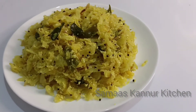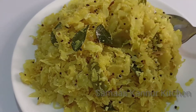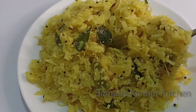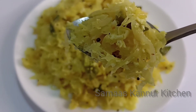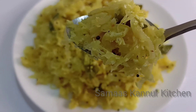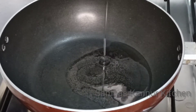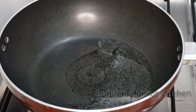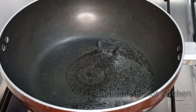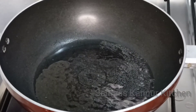I am ready to make cabbage. We are going to make the recipe for cabbage. I am going to add 3 tablespoons of cabbage.